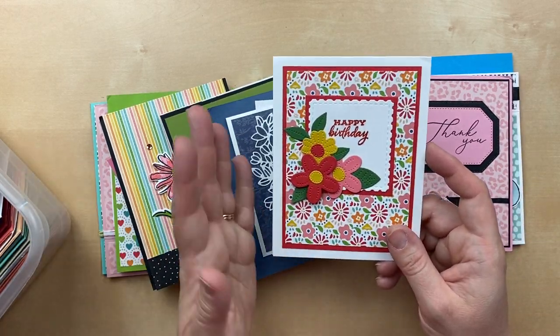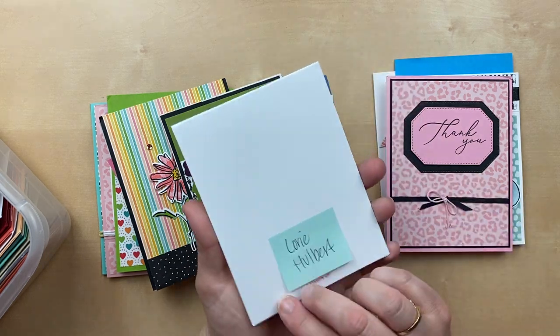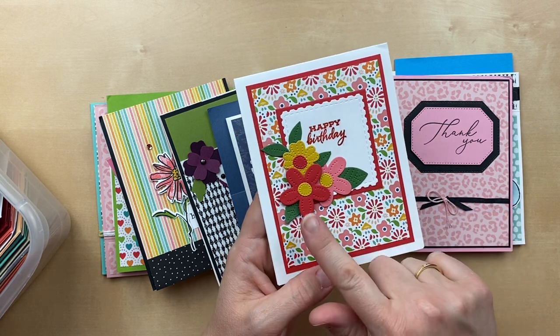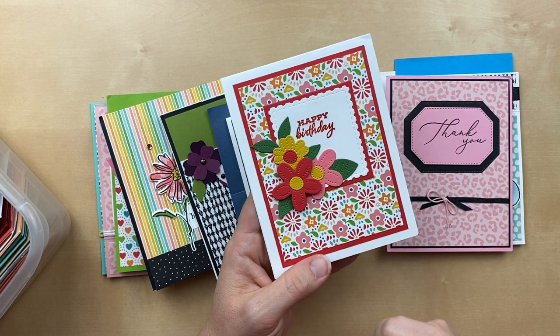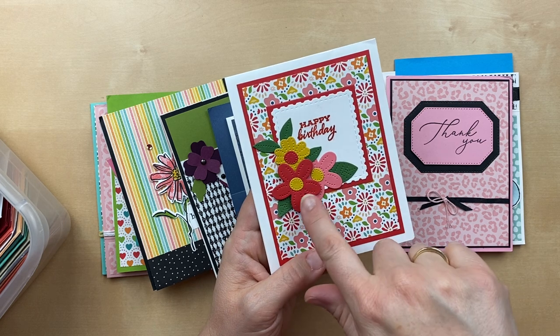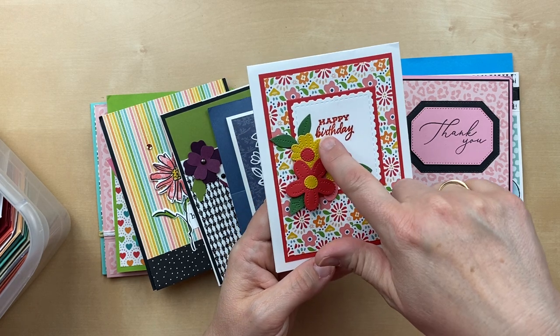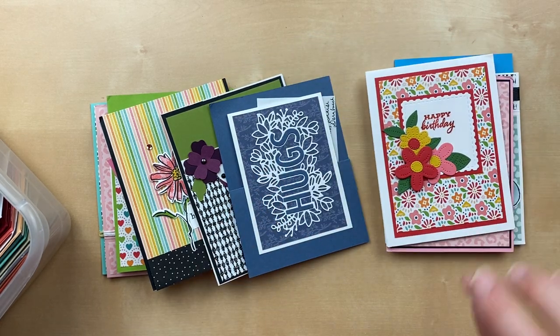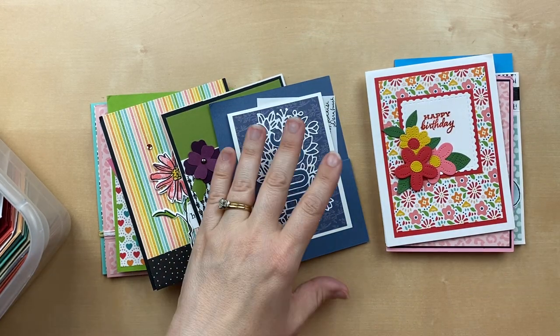Really versatile for so many different stamp sets. This one is by Lori Hulbert and she coordinated the designer paper with the Pierced Blooms dies. This is just so colorful — it makes me so happy. Happy birthday! We've got Poppy Parade, Bumblebee, and Flirty Flamingo. This card is like sunshine all right there in one card.